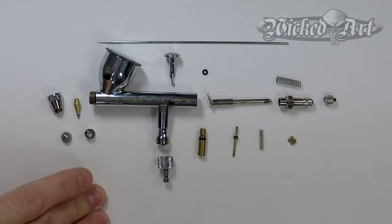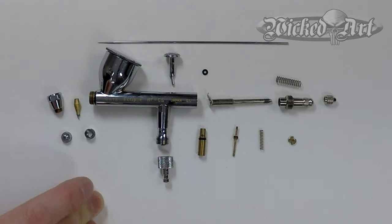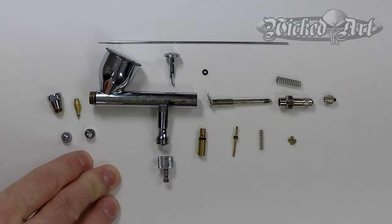Now we have a better understanding of how the air system works in your airbrush. With the exception of four parts, we have completely disassembled this airbrush. Three of those parts have to do with the paint system, which we will cover in the next video, and one of those parts we'll cover here shortly. Now we can look at putting all this back together, and as we do that we'll look at troubleshooting some of the common issues related to the air system.